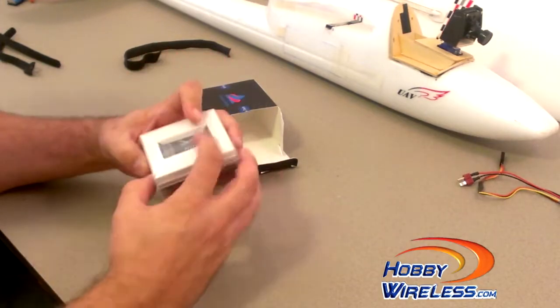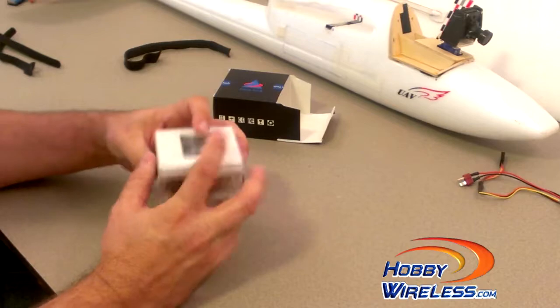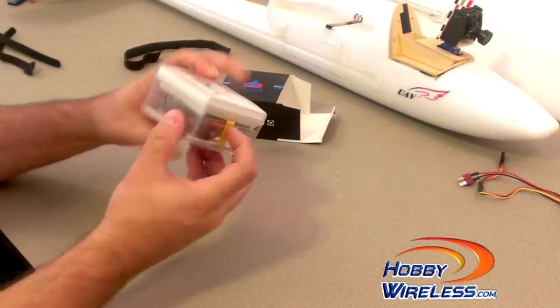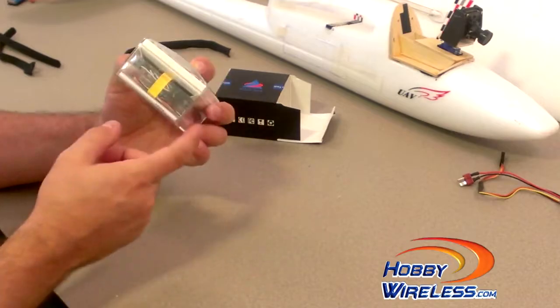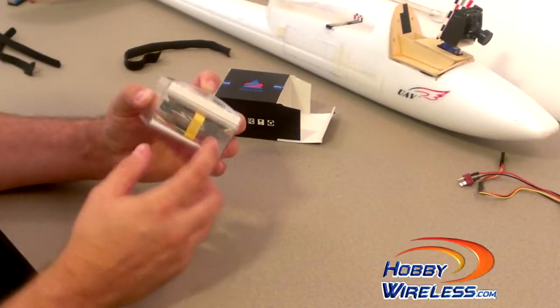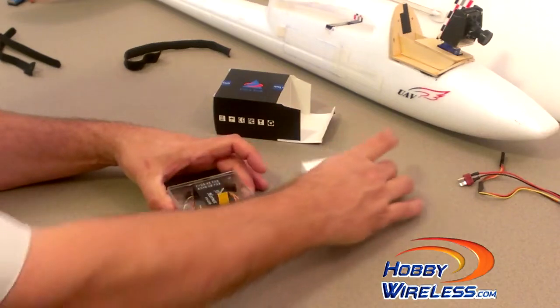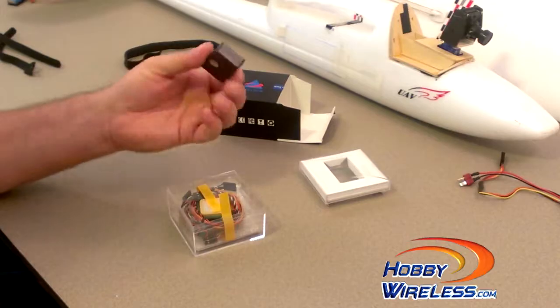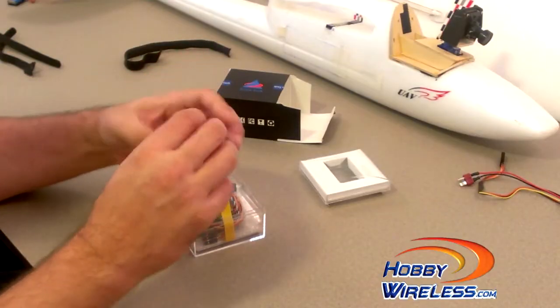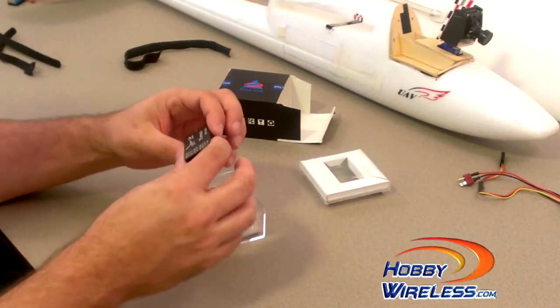Like the FY31 AP, the Hornet OSD comes really nicely packaged — nice box, nice hard plastic case, everything is really well wrapped. Opening up the top, we've got the Hornet OSD. This is, I believe, an aluminum housing.